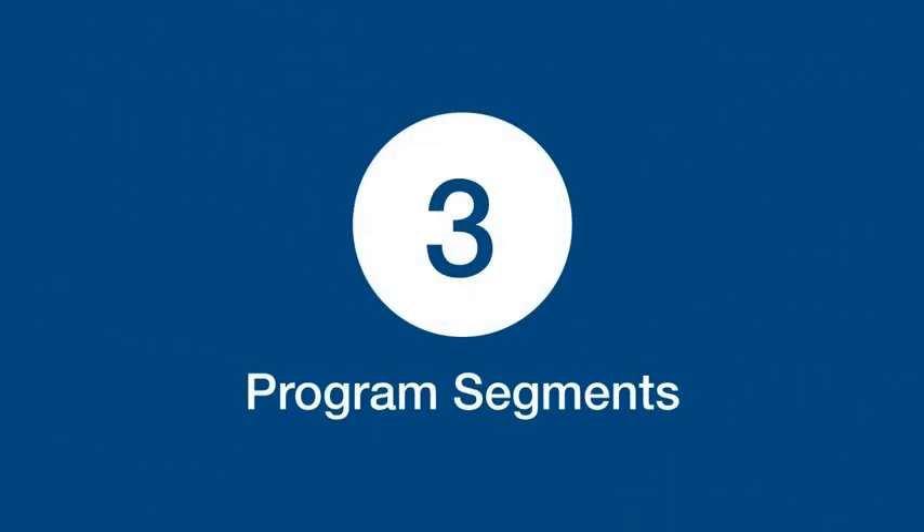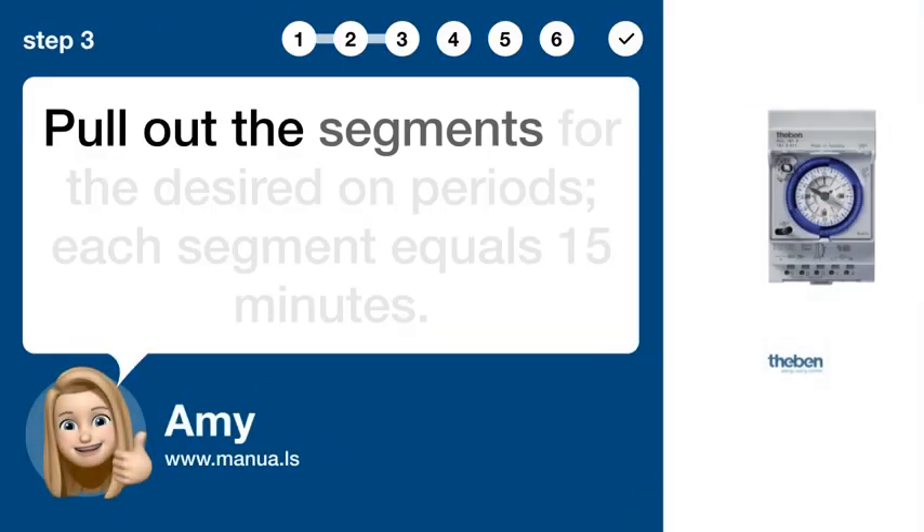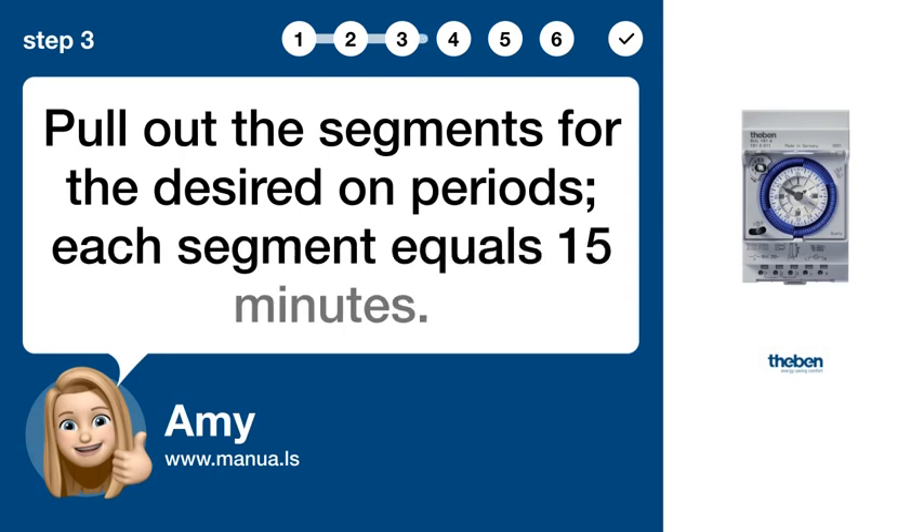Step 3: Program segments. Pull out the segments for the desired on periods. Each segment equals 15 minutes.